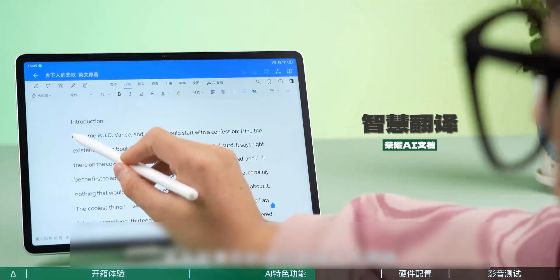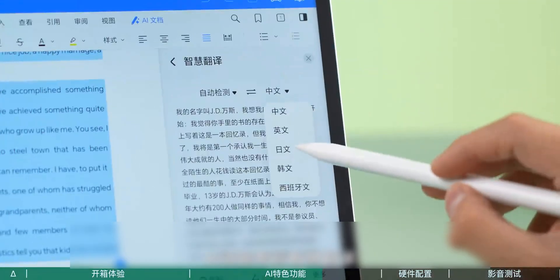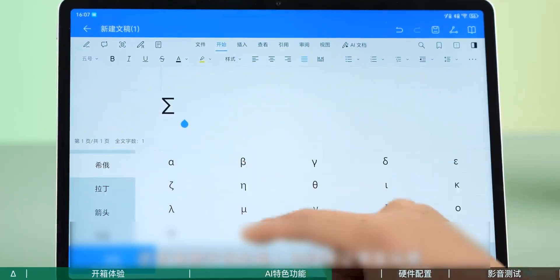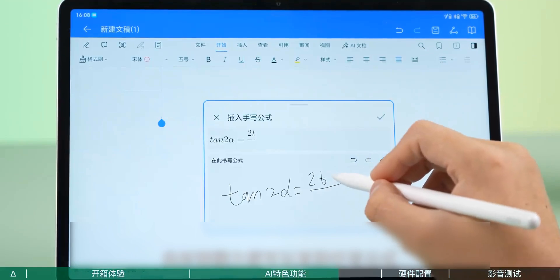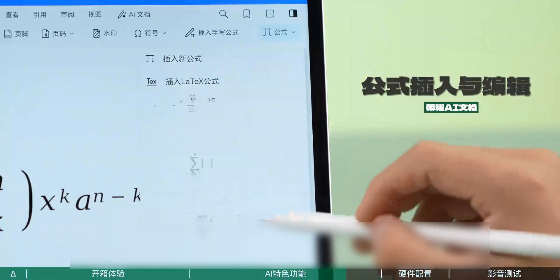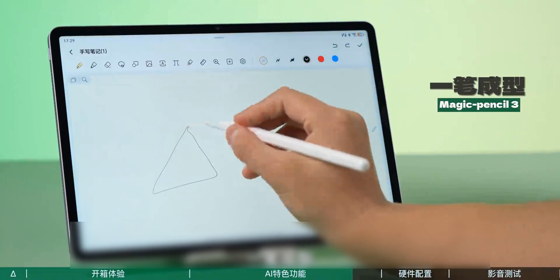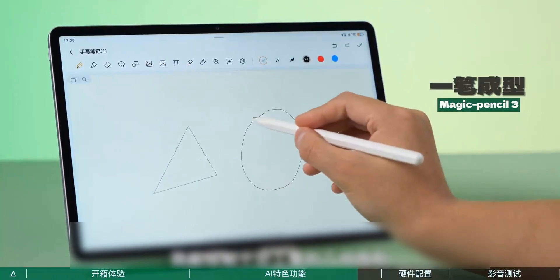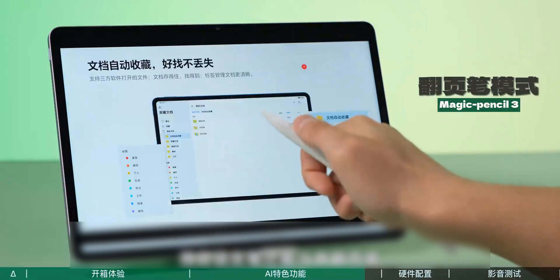If your research or work field involves foreign languages, AI can also help with intelligent translation, supporting many languages. The input of mathematical formulas and Greek letters often gives students a headache, but Honor Documents can directly handwrite formulas, and commonly used formulas can be inserted directly — very convenient. The Magic Pencil 3 can be used with Honor Notes to create perfect shapes with one stroke, making your notes more professional. This pen can also be used as a page turner for remote operation — a great tool for presentations.